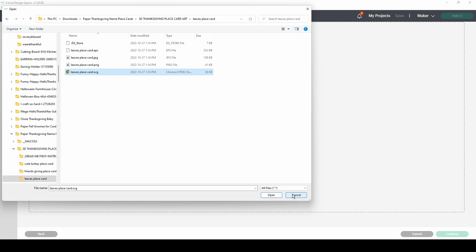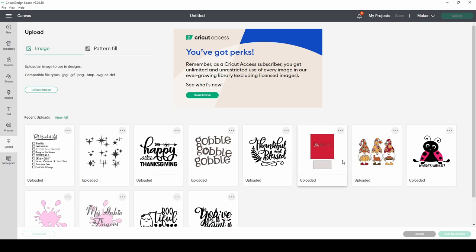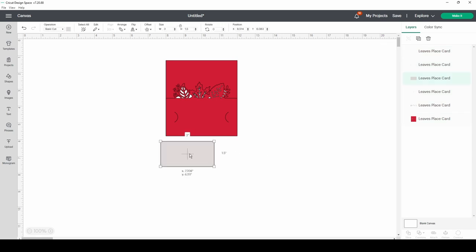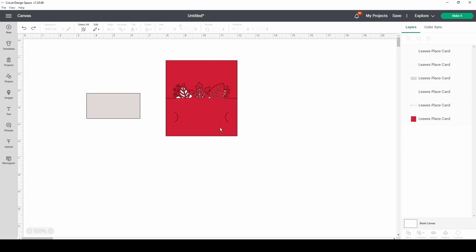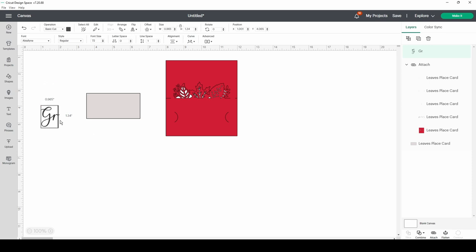I'll link a video below with the download process if you need to know how to do that. We're going to import this particular place card into Design Space — I was preferable to this one. The first thing you're going to want to do is ungroup these. I'm pulling this apart to show you this line — this line is a problem. It should have been a score, so we're going to highlight that line and change it to a score, then reattach everything. When you download it, it may be fixed, but if not, you'll know what to do — click it and it should say 'score.'